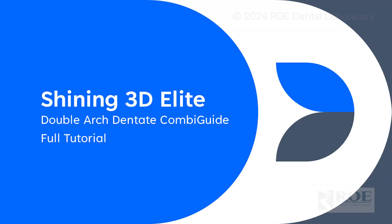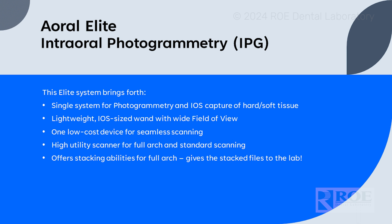This tutorial is going to discuss the Aoral Elite IPG Scanner. This is an intraoral photogrammetry system that offers the user many benefits. It is a simple wand just like an iOS wand, but it captures both hard and soft tissue and photogrammetry scan bodies. It is lightweight, has a wide field of view, is very ergonomic, and provides a great scan of all surfaces with AI and shiny metal settings. It is a high utility scanner.